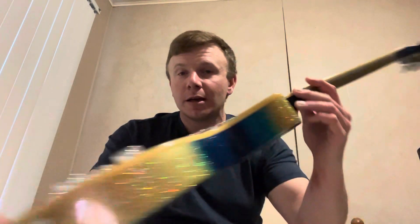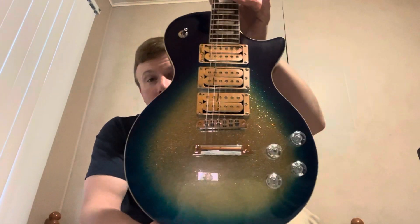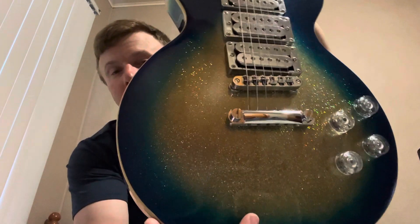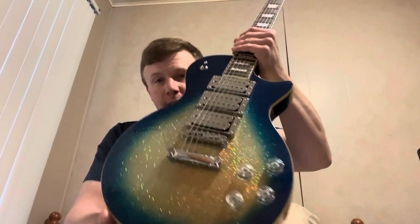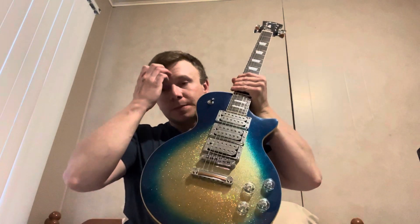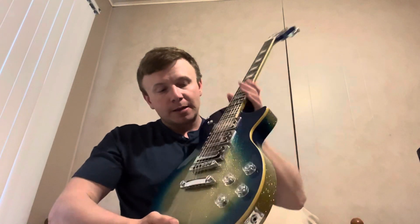Alright ladies and gentlemen, in response to Joe's Major Mod Monday, I'd like to show you my beautiful FFLP Super Sparkle. It's got an amazing chameleon sparkly finish on it. One of the first things I ended up doing is rewiring the stock electronics, so basically everything is almost stock wiring-wise.